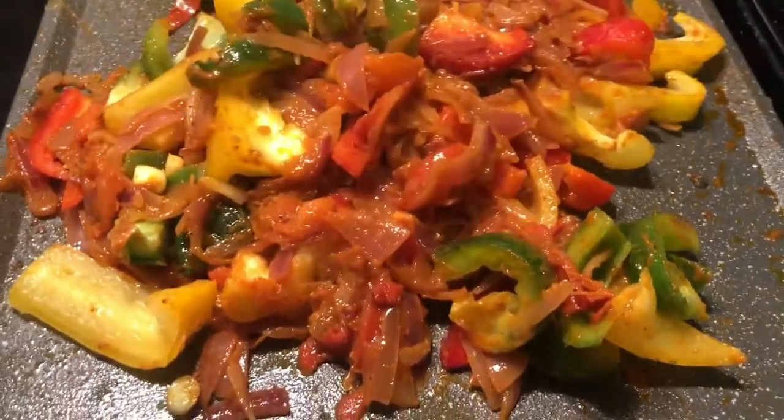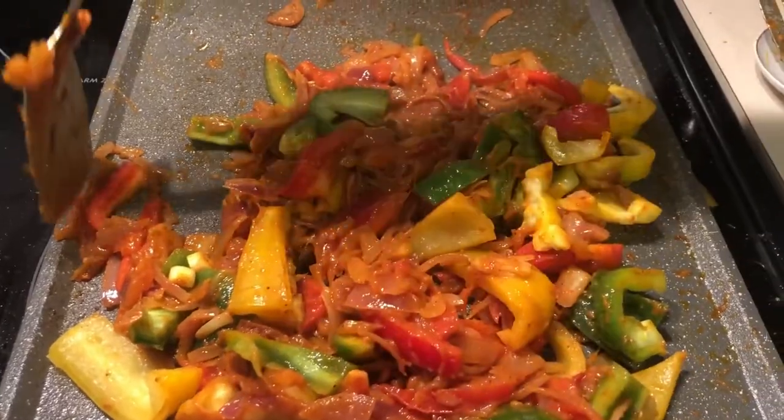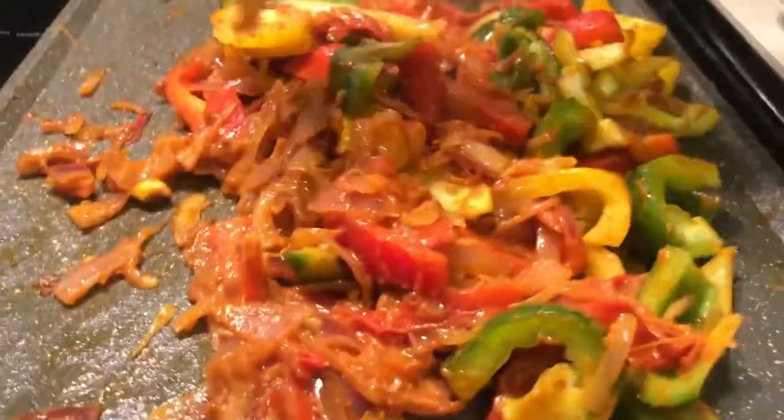Right now we're mixing it all together — it's looking like a traffic light! All this stuff is merged up but it looks good. It's very spicy — you can feel it in your eyes when you cook it.